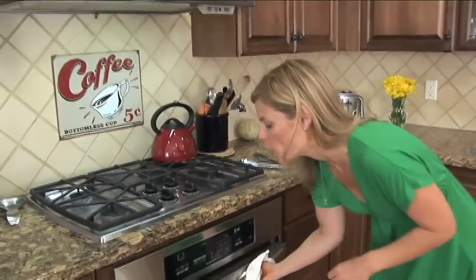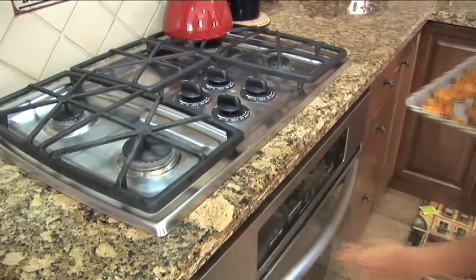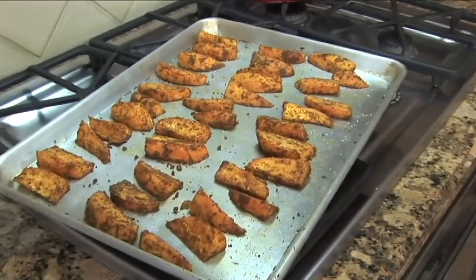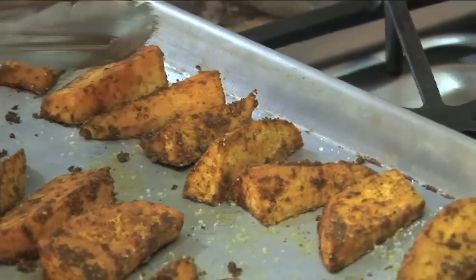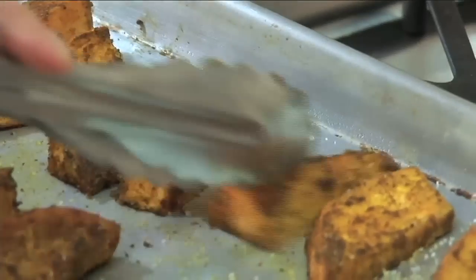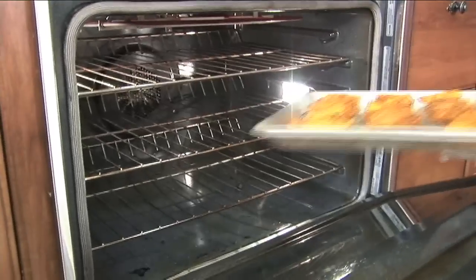All right, let's flip our potatoes. Looking good! You just go one by one — the easiest way to do it — and flip them over. Then once you've got them all flipped, they're going back into the oven for 15 more minutes.